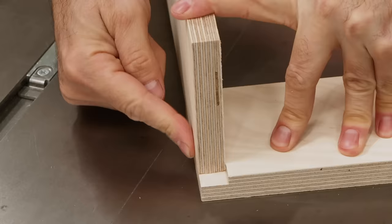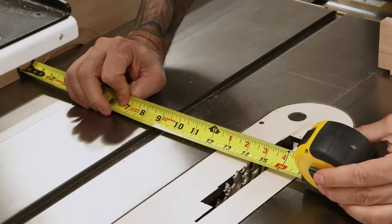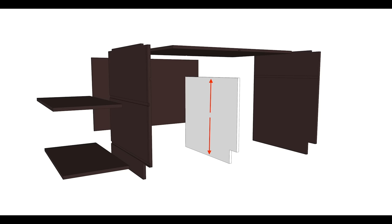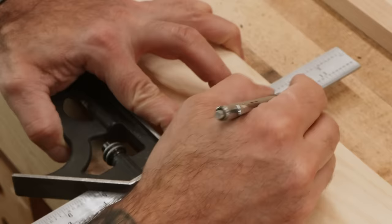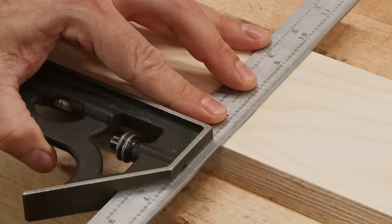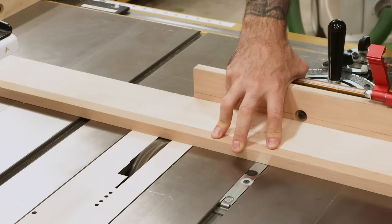Test the fit of the rabbet and adjust the fence if needed, then cut the rabbets on the ends of all the toe kick and stretcher pieces. Now move the fence to cut the dados for the tall divider. The next set of dados is for the short divider and that takes a little extra planning because we want our two drawer compartments to be exactly the same — the location of the short divider dado needs to be dead center. So I'll find the center point and strike a line on the lower stretcher piece.